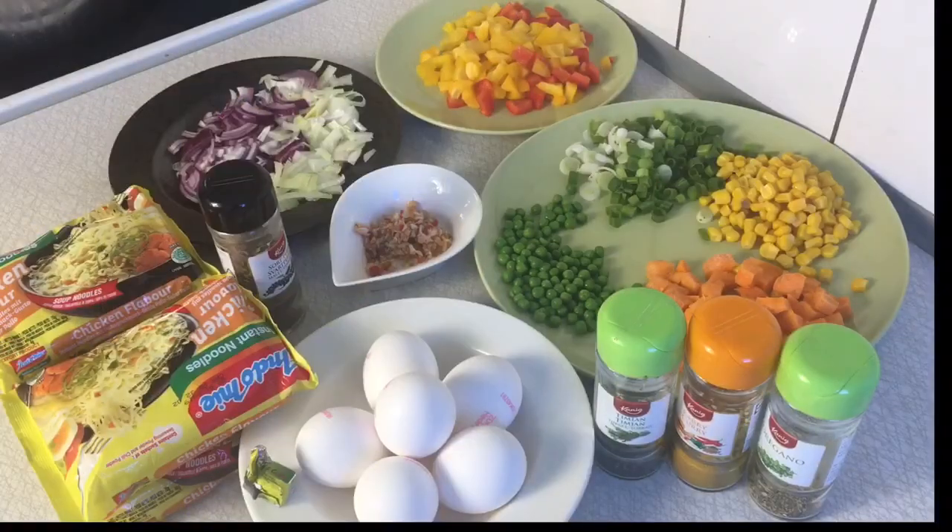These are all the ingredients I used in preparing this recipe. For details, please check the description below.